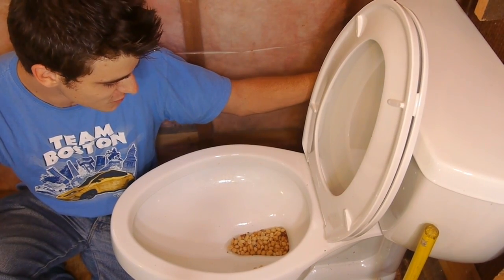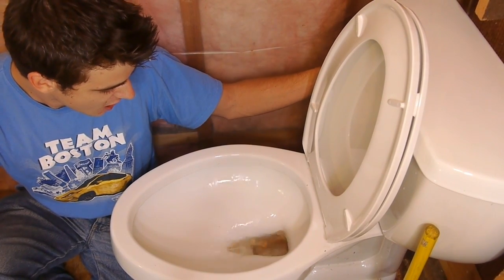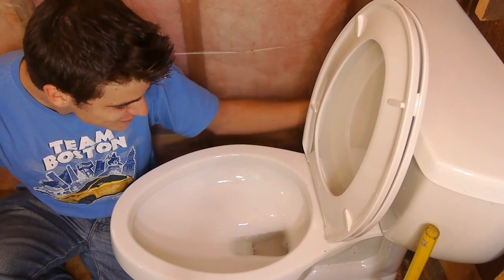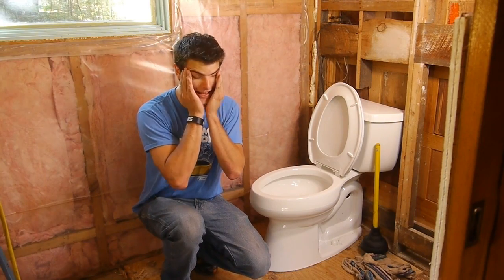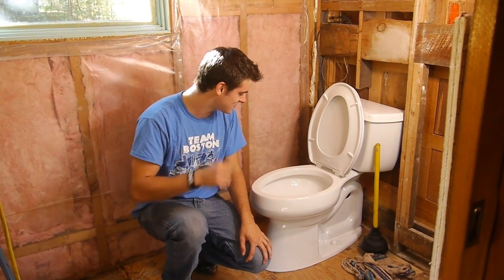In 3, 2, 1. Oh, shit! They're all gone! Oh my God. That was too good.